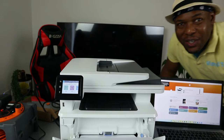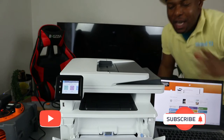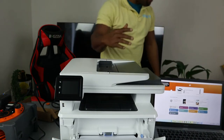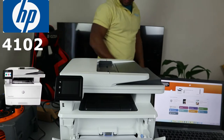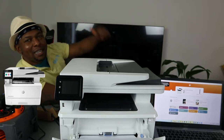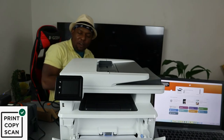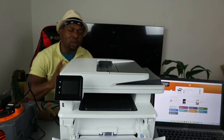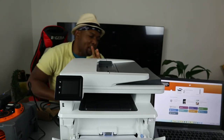Hey guys, welcome to Vinyl TV. I want to show you what we got here — this is the HP LaserJet MFP 4102DWF. This printer is a multifunctional printer: it's a three-in-one — you can copy, scan, and print. Check out my other video to see how we connected this printer to a Wi-Fi network. What I want to show you here is how to copy your documents with this printer.